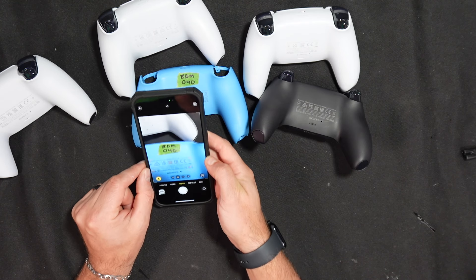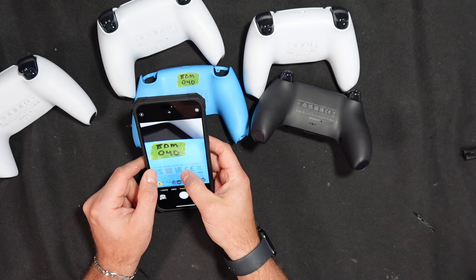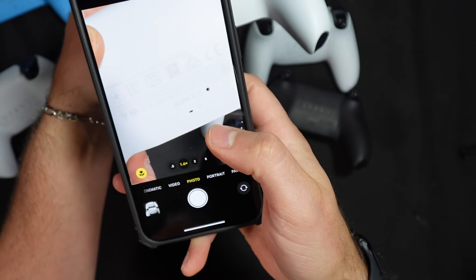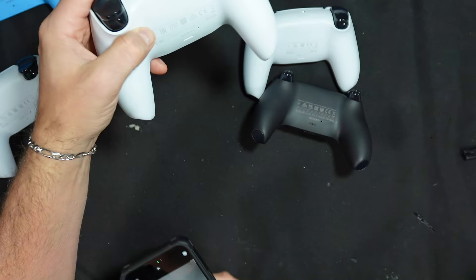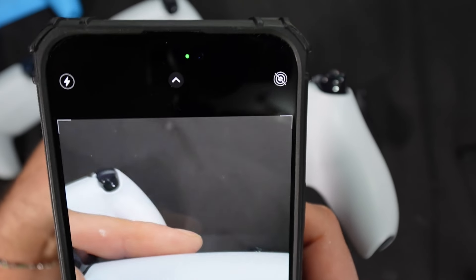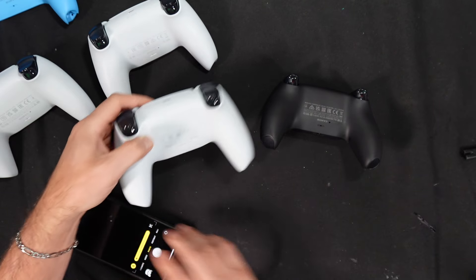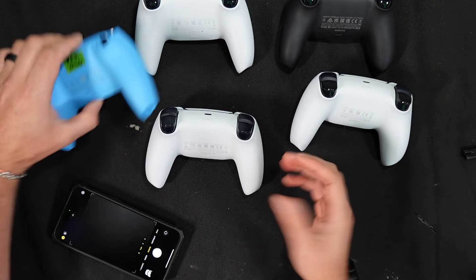If I zoom in on the blue controller's QR code with my camera, it shows F4 — that 4 means it's a fourth generation controller. Scanning another controller shows G1, meaning it's a first generation controller. And the one with the shortest label scans as G3, so it's a third generation controller. That's the easiest way to identify which generation controller you have.